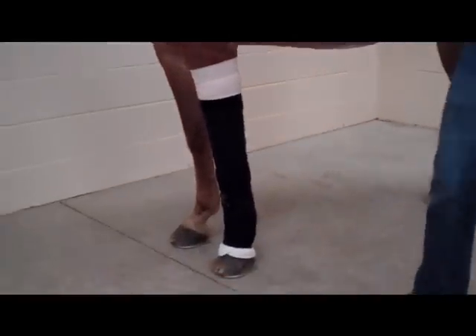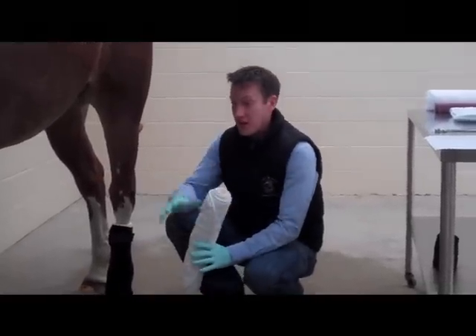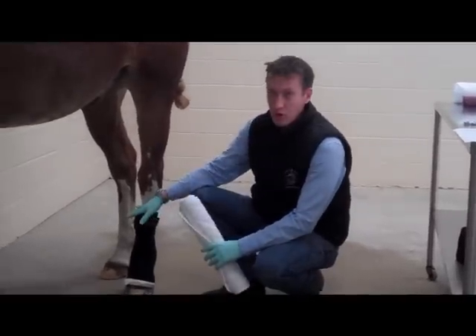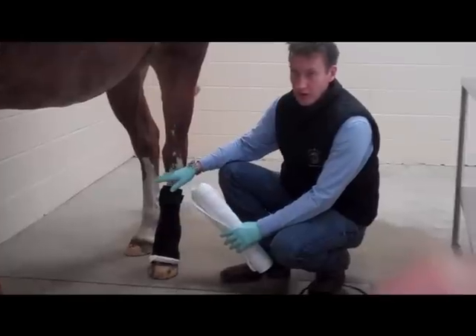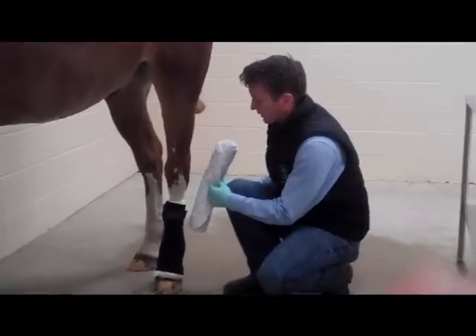And there you have a complete bandage. When putting bandages on the hind limb, they're virtually the same as the front limb, but there are a couple of things to take into consideration. The bandages tend to be a little bit shorter on the hind limb, so you may need to use a slightly longer bandage — probably 12 inches, or more like a 14-inch bandage — to get up the leg a little bit higher. Virtually the same principle applies when overlapping the lower bandage.